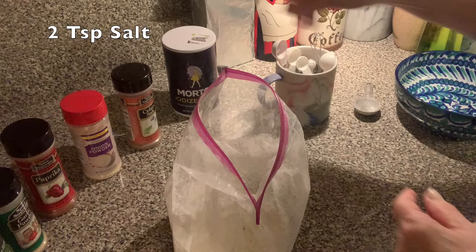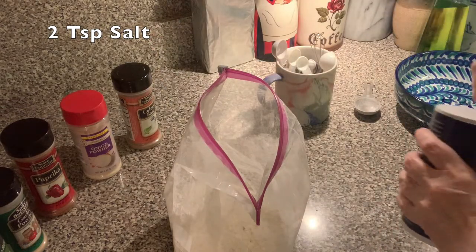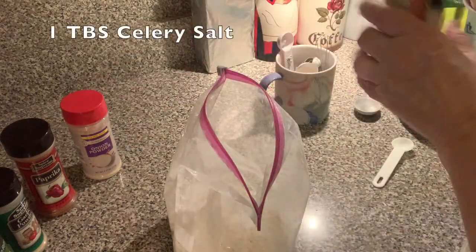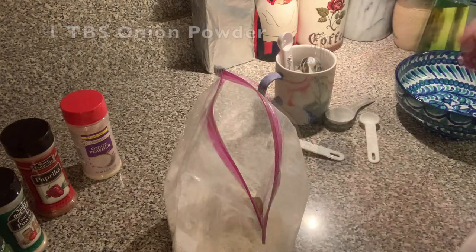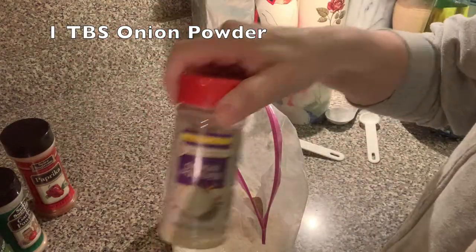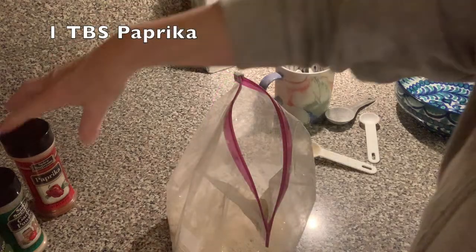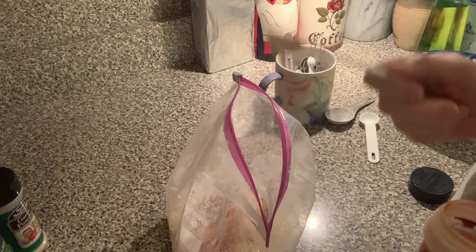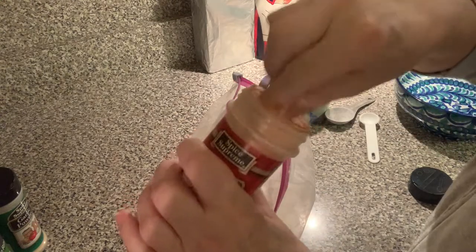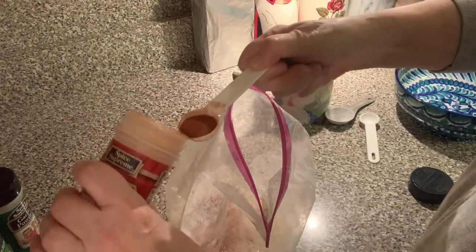The next thing is two to three teaspoons of salt. Then one tablespoon of celery salt, one tablespoon of onion powder, and one tablespoon of paprika. When I looked at the recipe I knew I had all of these spices in my cupboard.